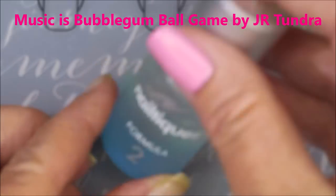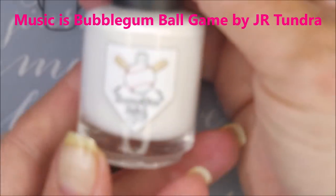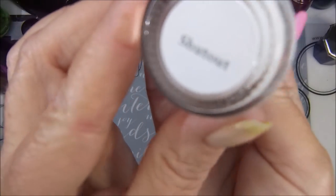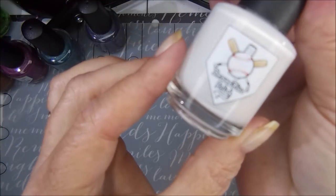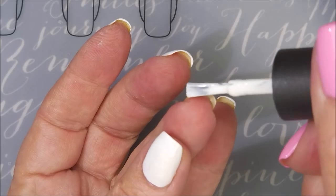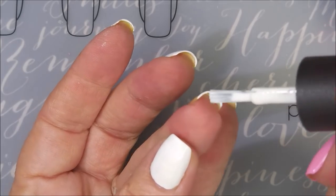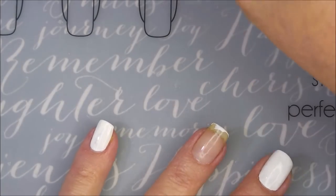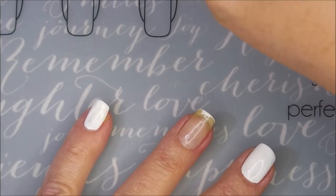I've started off with Neltex Formula 2 as my base coat. I'm sorry my camera's acting up, but that is Braves Diva Shutout — it's a white cream. I'm going to do that as my base color. I'm going to cap my free edge real quick, do that first, and then now we're going to go in with our first coat of Shutout.